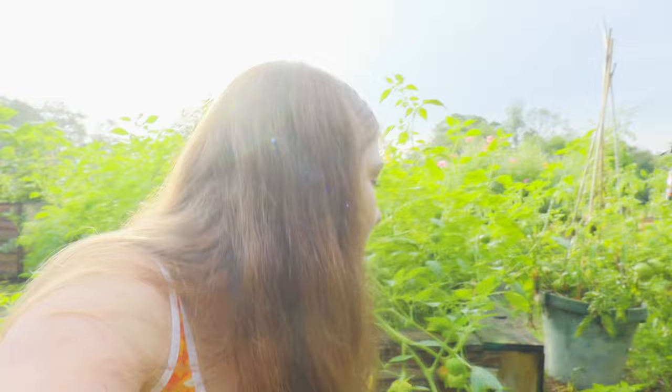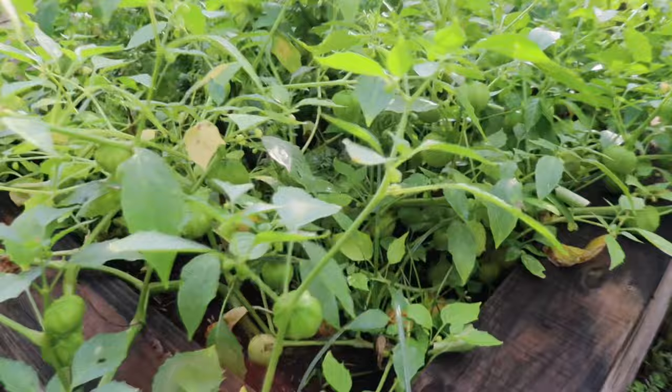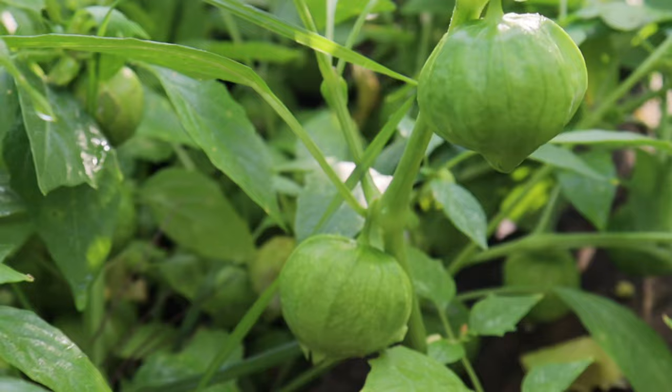Behind me are my tomatillo plants, which are just pumping out tomatillos like crazy. These things are so easy to grow — they grow almost like a weed, literally no problem. They're ready to harvest. I've never made salsa verde or anything like that before, but I'm going to do it. If anybody has any good recipe suggestions for tomatillos other than salsa verde, definitely feel free to leave them in the comments.